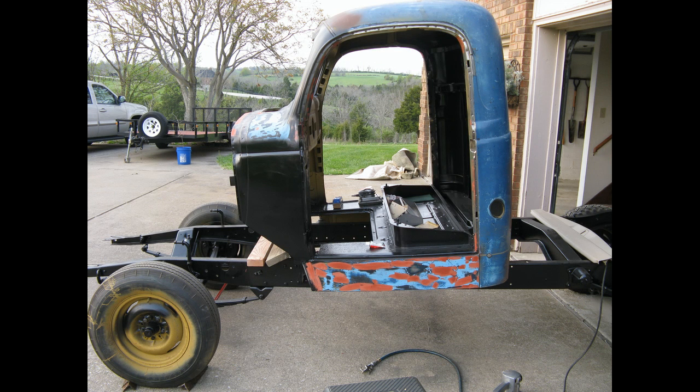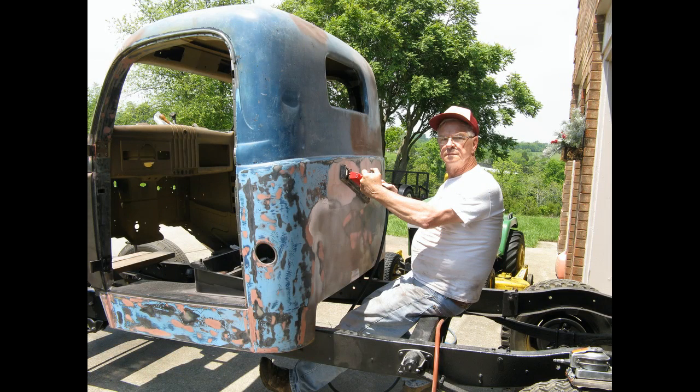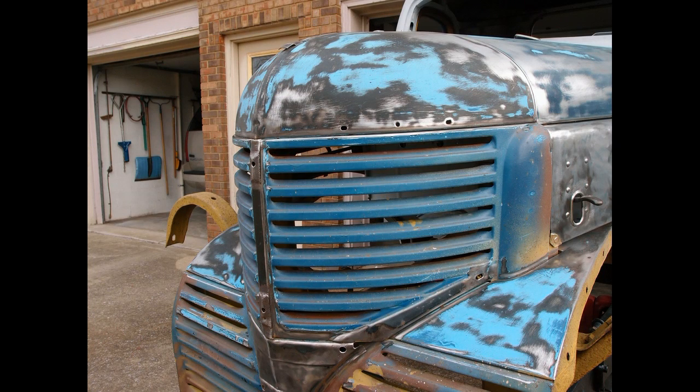Then we went into body work and did body work for a year and a half between the cab, the fenders, the bed, and everything else — it just went on forever. That pink stuff across the bottom is Bondo. What you do is rough up the hole, mix up the Bondo — it's like epoxy — put it in the hole, wait half an hour, then sand it off perfectly smooth with the rest of the sheet metal. All these louvers required going in with a wire wheel to get all the paint out from between them, which was a tedious, long process.